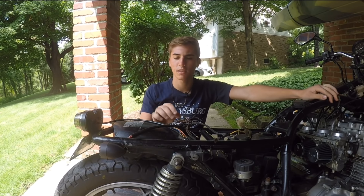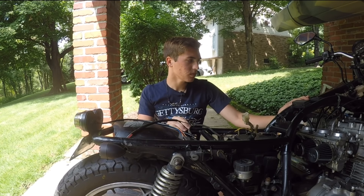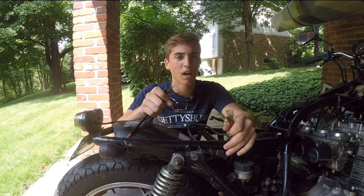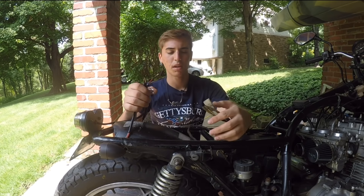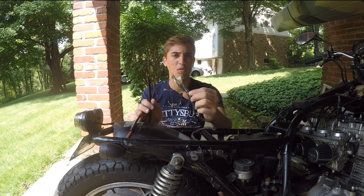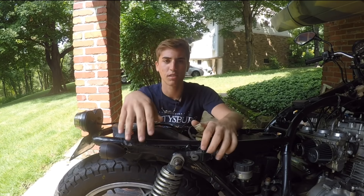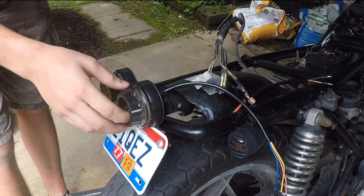There are a few things you do on cafe racers and scramblers that can be more difficult than others, like the wiring and adjusting the valves — I have a video on that too, I'll put a link in the description. I'm going to show you how to wire new taillights and turn signals into an old bike. Let's get right into it.